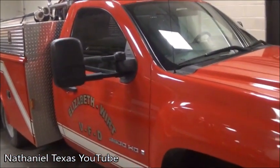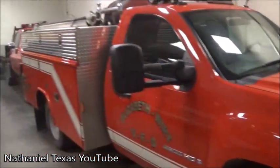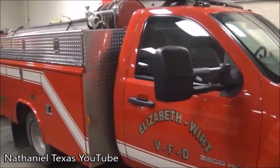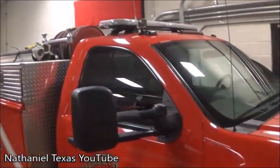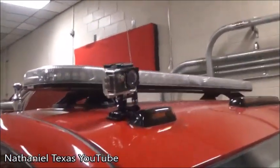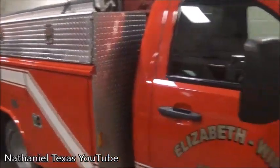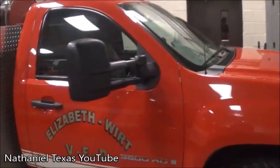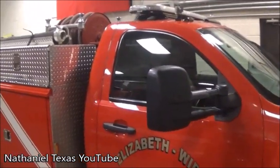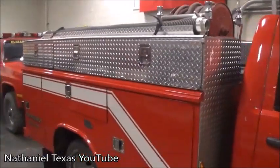So this is our 2006 GMC brush truck, purchased brand new by us in 2006. This is as basic as a brush truck comes. If you see up here, I actually just installed another GoPro. I took the one off the tanker because we don't use it as much, and it's brush fire season, so I figured this would be a good time to do something like this.